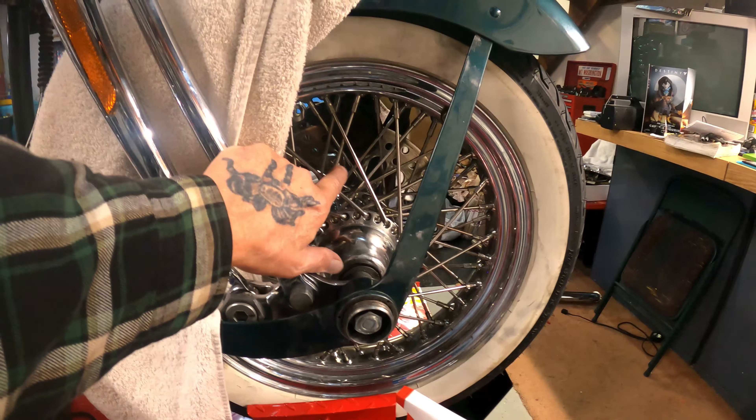I talked to them about the front wheel to see if they had any better information on the spacers. The spacers are easy to figure out — you just want to measure the rim to make sure it's centered in the forks and then you can adjust the spacers. What they told me was this is not the 2001 wheel; this more than likely came off of an '85 to '98 Heritage.